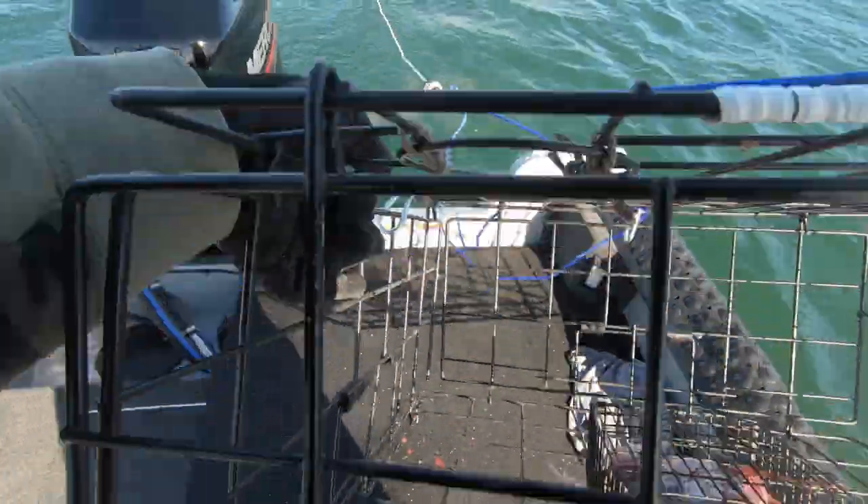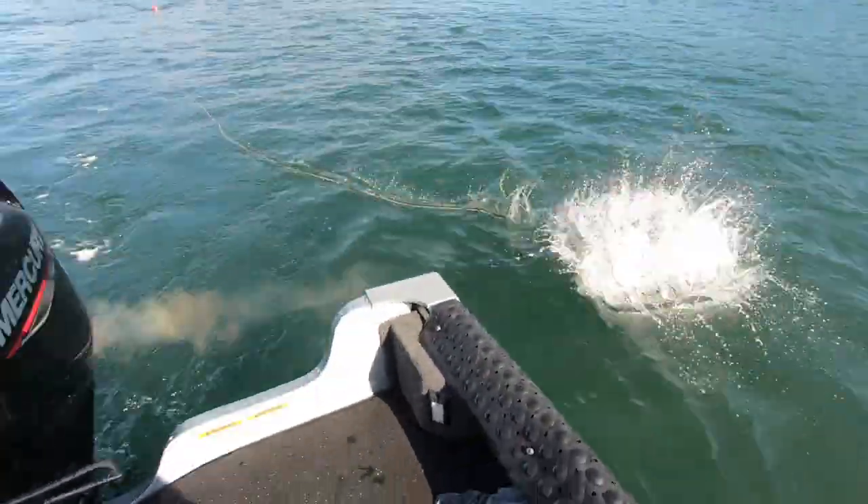A huge mistake I see people do is just grab the bait out and let it drip goo all over the boat. What you want is a bucket or cooler to bring the bait over, put it into the crab bait holder, and then move your bait bucket back to where it was. That'll keep things super clean and not messy.